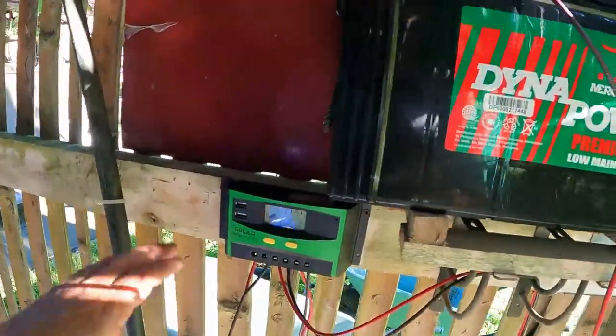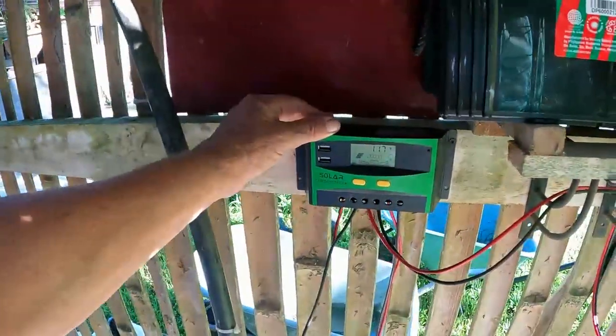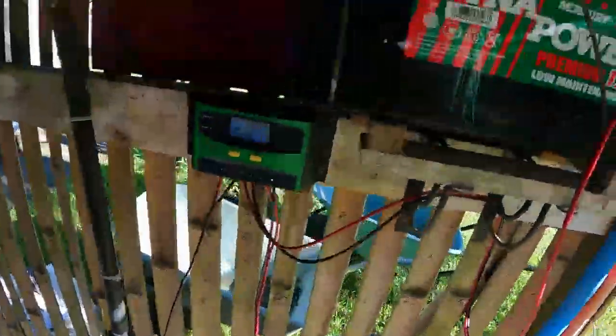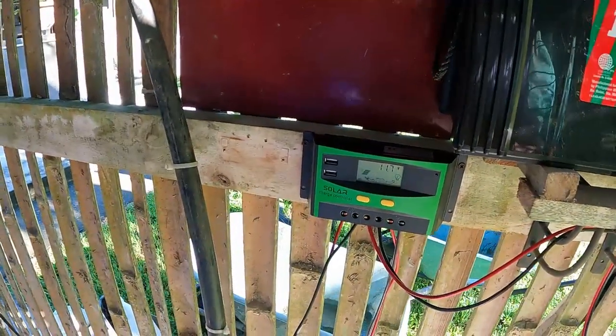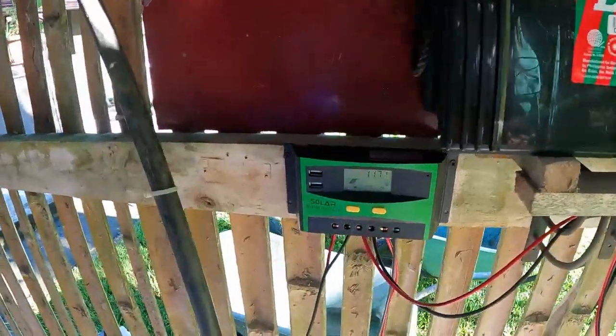All right, so that's all done and hooked up. This is the only controller we could buy here locally. I see other people's videos on solar setups and they've got different big boxes, but this one only runs the 12-volt pump. If this is all you can get, that's all you can get. Some people will say you should get something better — well, you get it and send it to me.